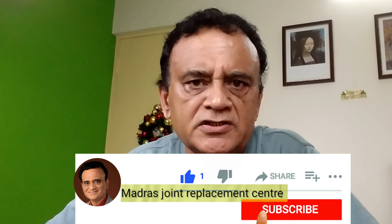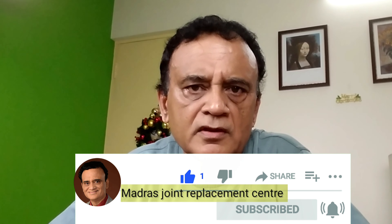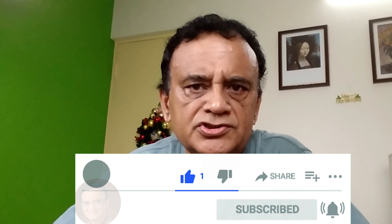I am pretty confident that I am within the frame. I think this is a very good setup for recording self videos, talking head videos, and also filming interviews with clients and patients. If you found this video useful, give it a thumbs up, share it with your friends, subscribe to my channel Madras Joint Replacement Center — MJRC — and press the bell icon after subscribing. I will see you in the next video. Cheers!